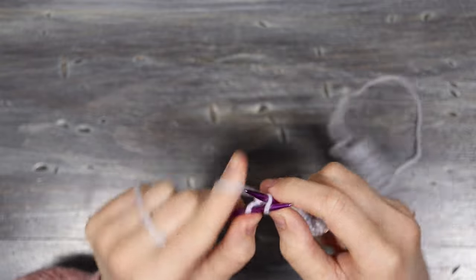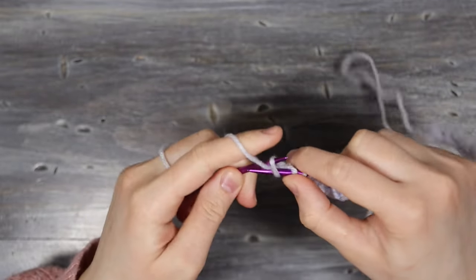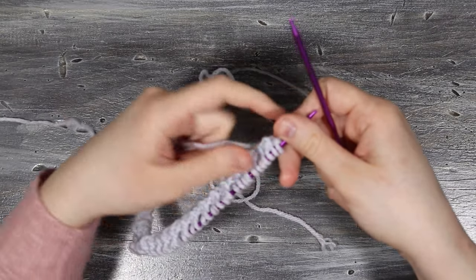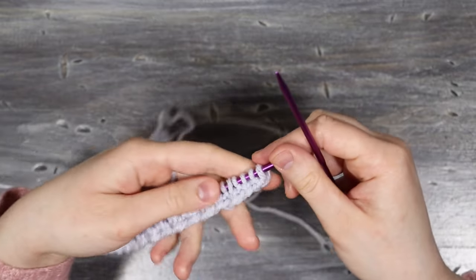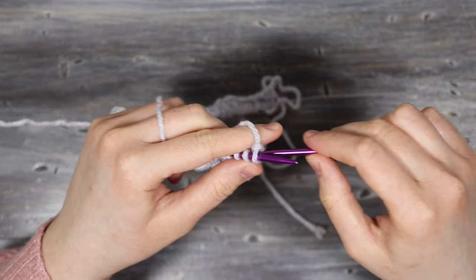At the end of the row the last stitch should be a purl stitch since we cast on an even number of stitches. Turn the row over and continue working in knit one purl one rib until you have eight rows of ribbing altogether.